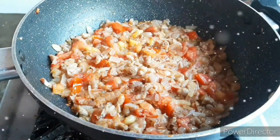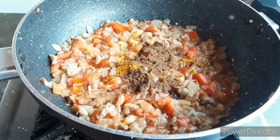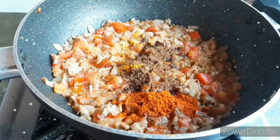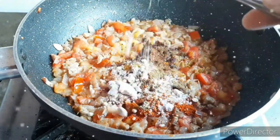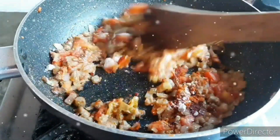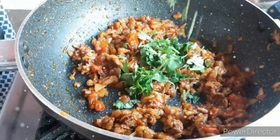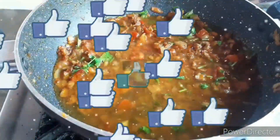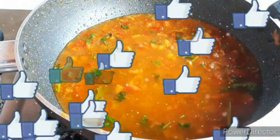Add the red chili powder, hot water, etc. Let's add the water and mix it well.